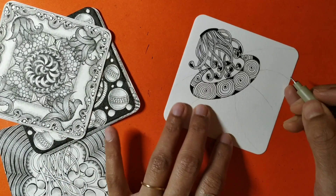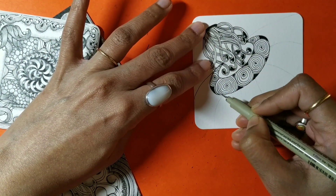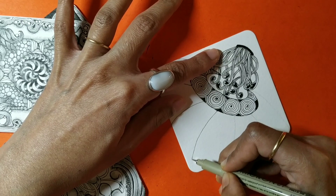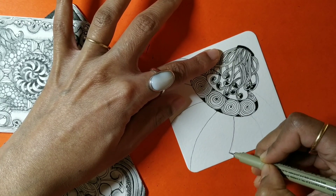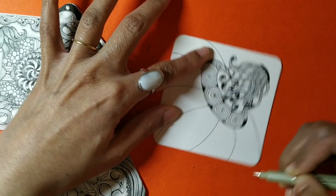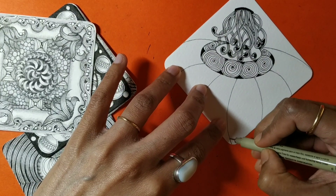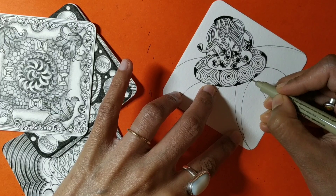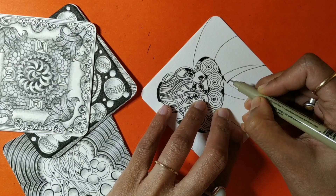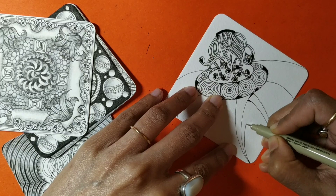For the rest of the string sections, I'm inking them because I'm drawing triangles which need inked borders. We'll introduce a couple more tangles here — let's start with Betweed. It's a very simple tangle to draw and we have already learned how to go about drawing it.